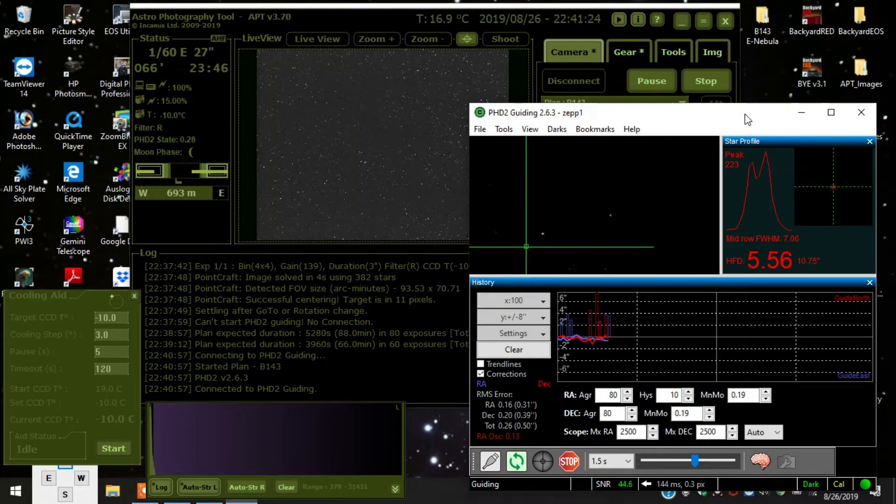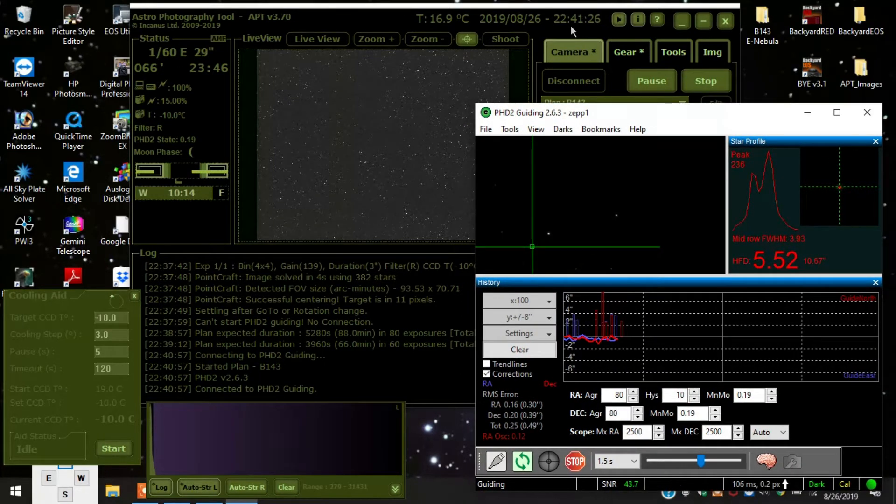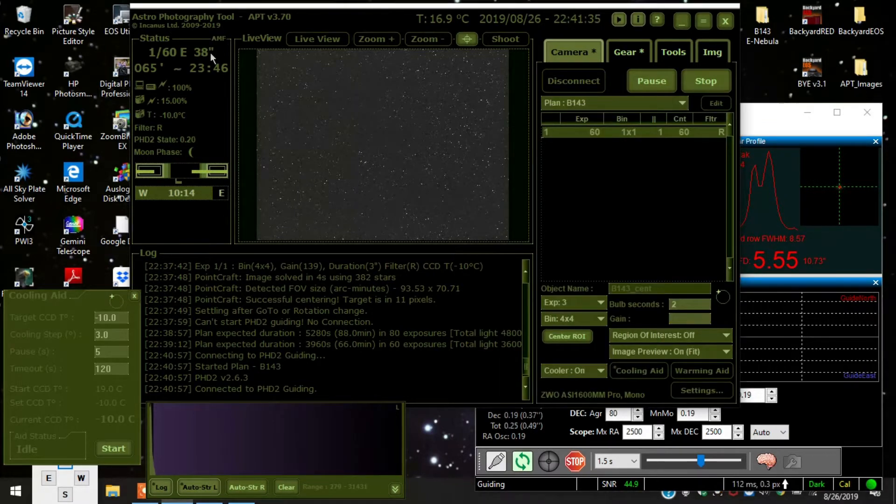Anyway, things seem to be going pretty well so far — guiding's doing pretty good. In about 38 seconds we'll see what type of image I come up with. I'm imaging red right now. It's actually unexpectedly clear tonight, so I decided to take advantage of it. It wasn't supposed to be clear, but with the astronomy shed I can just run out and fire it up quickly.